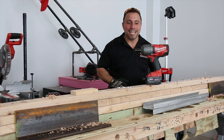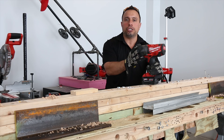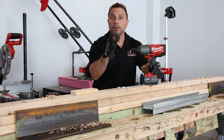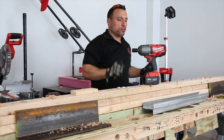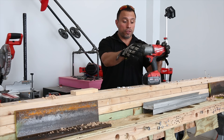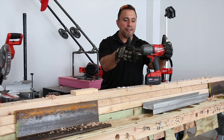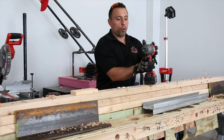So what we got is our Fuel half-inch impact wrench. A lot of people say when it comes to these larger tools — although this is larger compared to a drill or impact driver — this impact wrench is still relatively a small hand tool, right?